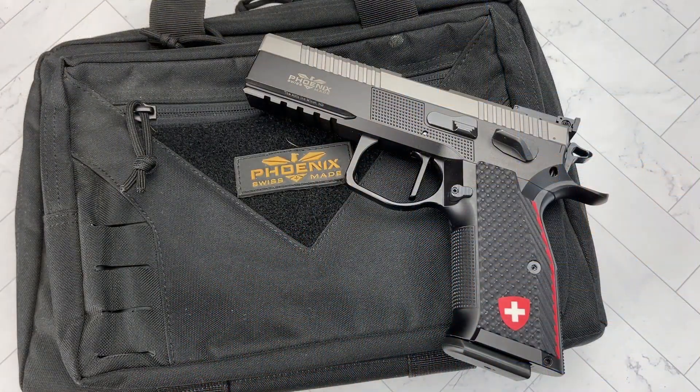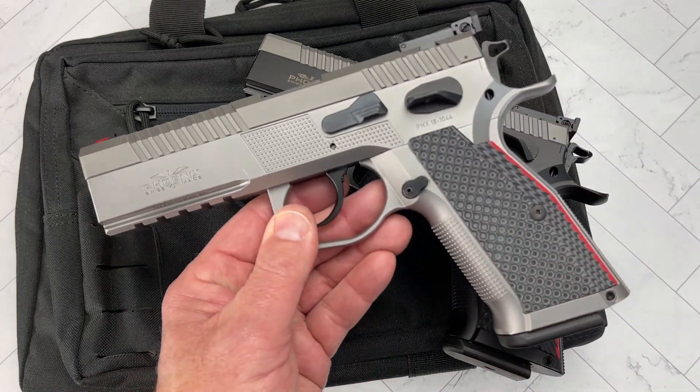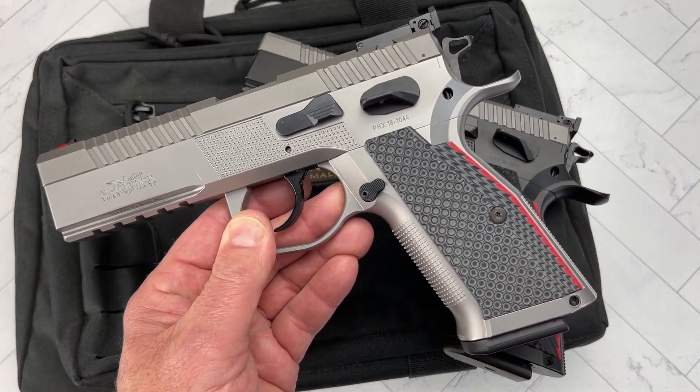Hello everybody. MD Bolo here. Thank you for joining me. Today we're going to take a look at another Phoenix Redback, but this time it's going to be the Ultralight in single action only. This is a pistol that I've been waiting for quite some time. They're very difficult to find. I just want to thank everybody over at the Sportsman's Loft in North Dakota. They're the exclusive importer of Phoenix pistols into the United States. And like you've seen before with the Redback, I've had many videos on this fantastic pistol, and you know how much I love this one by now.